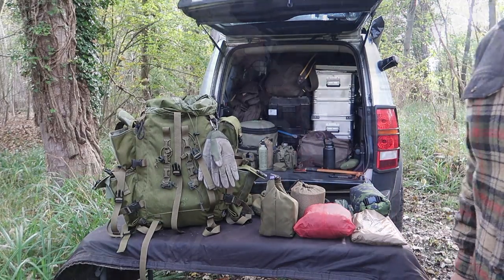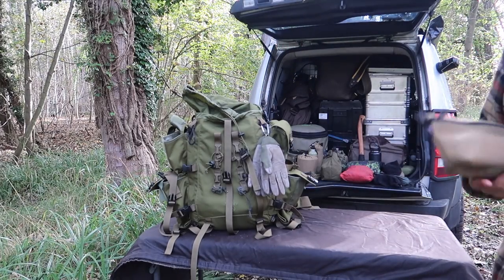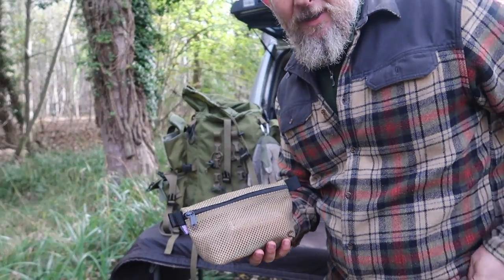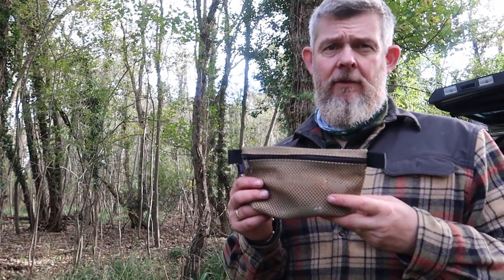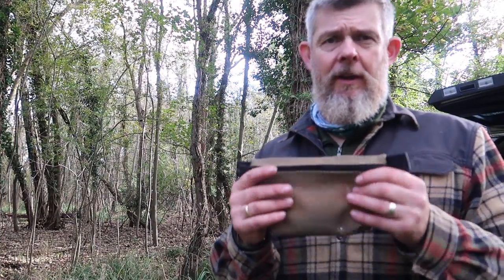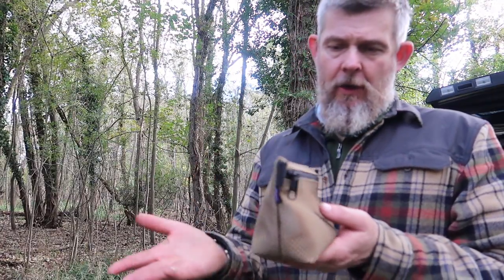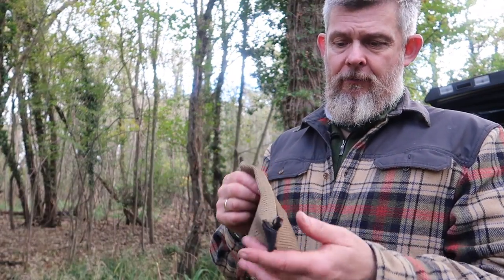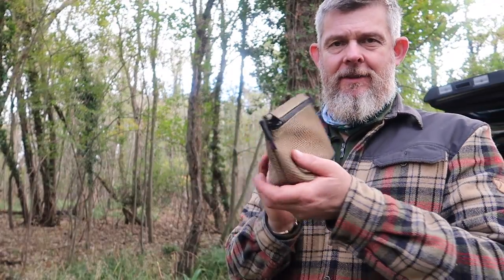That's the top half of the bag done — quick and very simple. Toilet kit at the top: you never know when you need it so you want quick access. Trying out these mesh bags again — they work really well with my zip pouches. I'll make them in the Cordura, brown, green, black, and camo, and this is going to be the new mesh version. Just grab it and go — job's a good one.